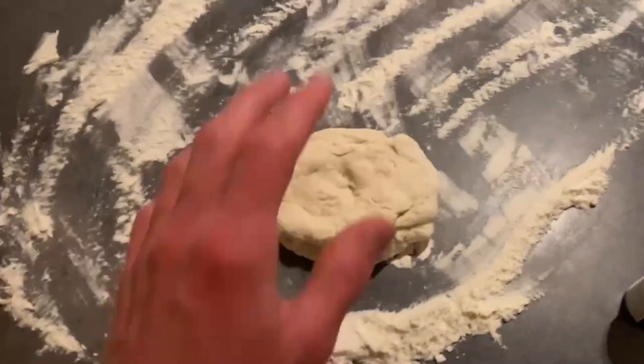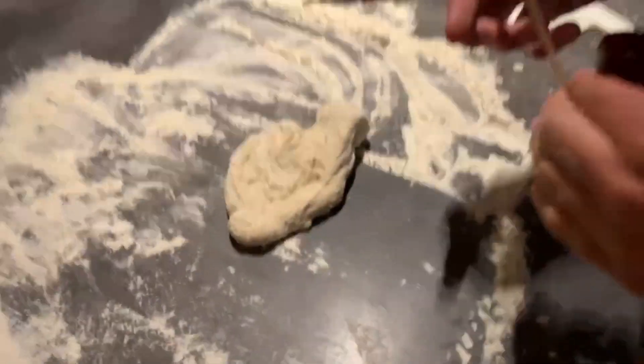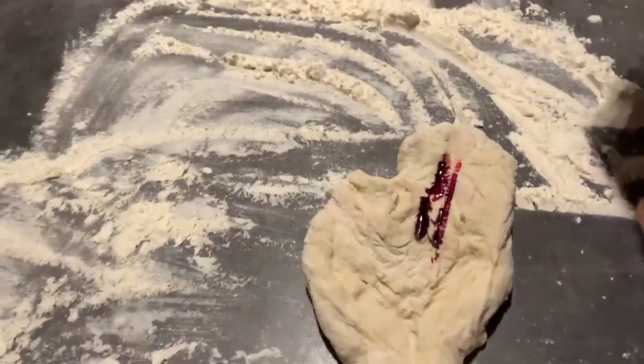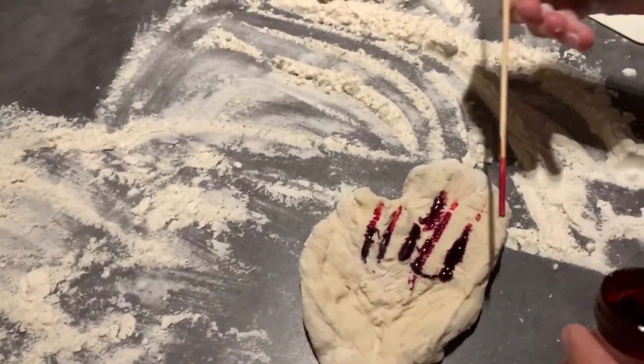So when you got it into a circle like this — circular — you grab the food coloring, as you can see pink and blue, and you put it in the pizza dough like this.